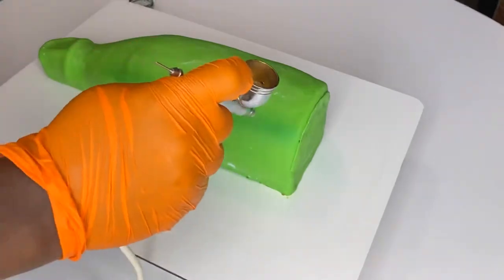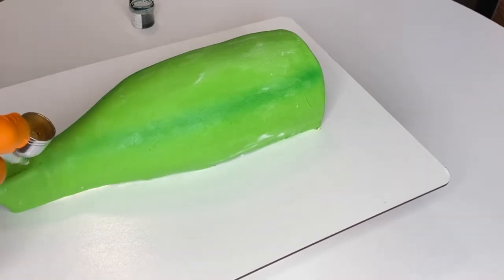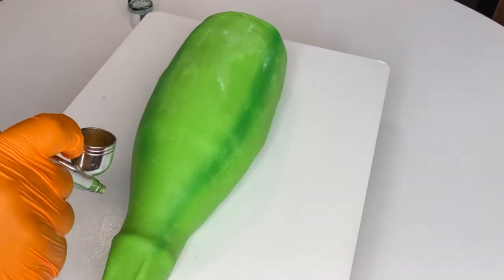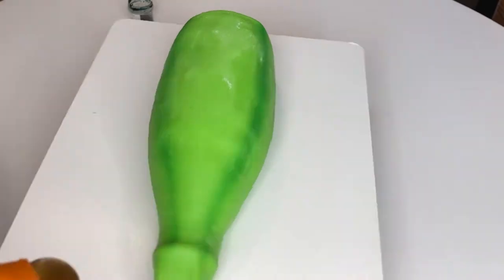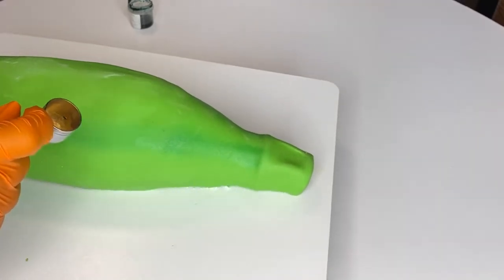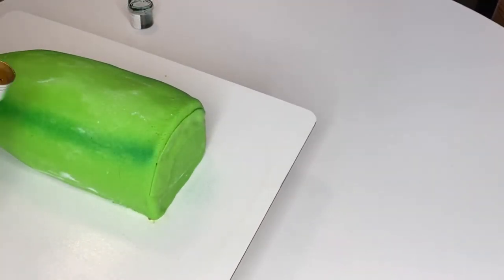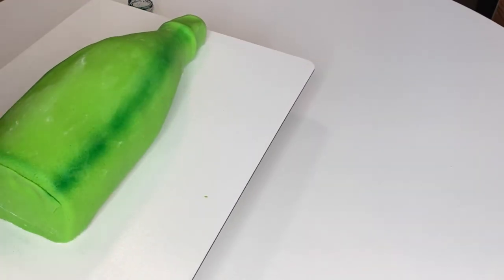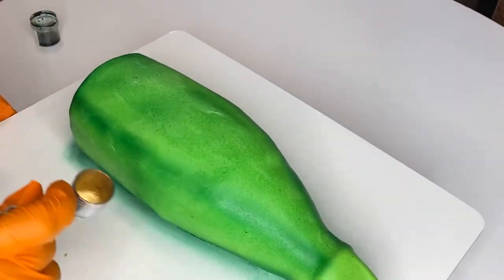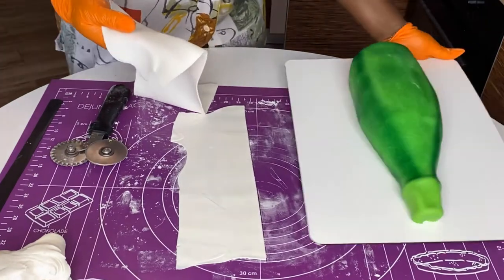Now it's time to airbrush the cake to give it dimension. What you're doing is contouring — identifying which parts of the bottle catch the light and which parts are darker when the bottle sits on a flat surface. If you don't have an airbrush, you can use a brush with powder food coloring to paint the contours instead. I have an airbrushing for beginners video on this channel — click on that link.